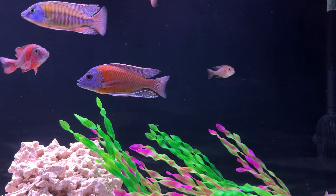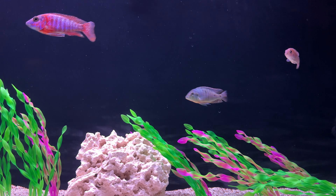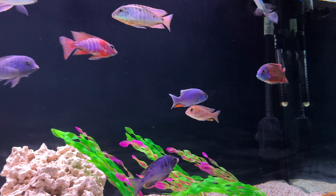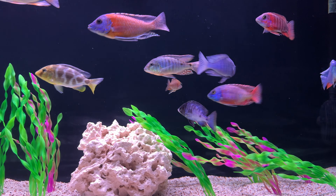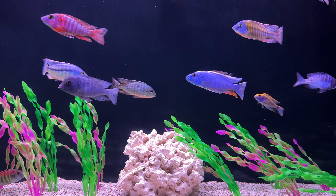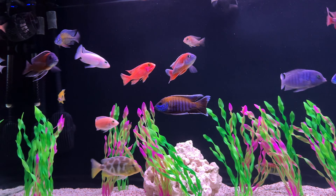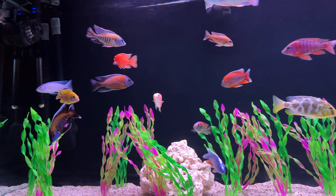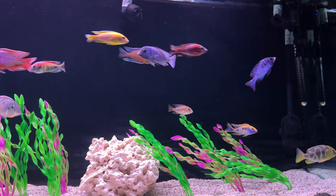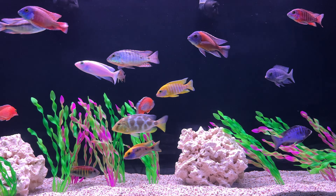That guy - I don't know what to do with him because he's just kind of small. I don't want to take him out of here because he's okay, he's safe - not getting bullied or anything. But he is just not coloring up because of his size. I might talk to Billy, maybe he might want to trade him back in. I probably just keep him because he's cool now with the crew. I'm sure he would be kind of aggressive put in another tank with fish his size, just because he's kind of held his ground in here.